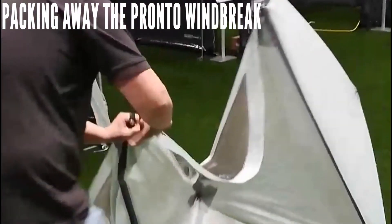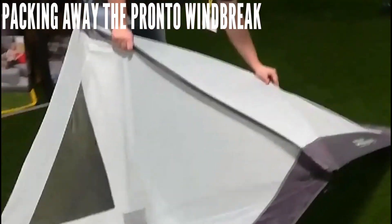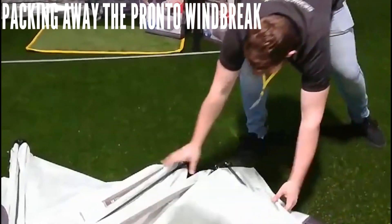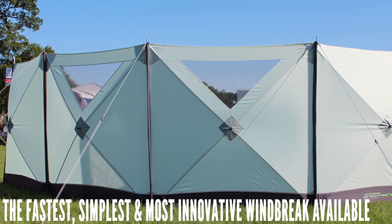Sitting at 5.6 metres long and an impressive 1.4 metres tall, and made from a robust 480 HDE double ripstop fabric, the Pronto Windbreak is both practical and effective and helps to make setting up camp as quick and simple as possible.